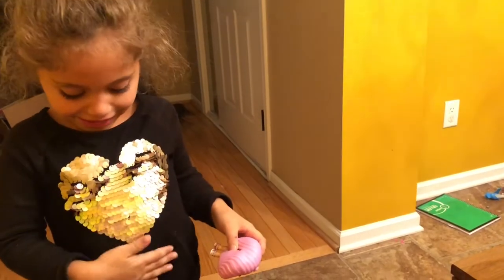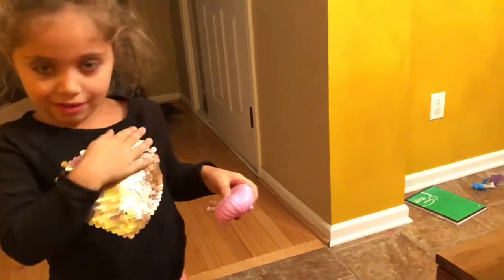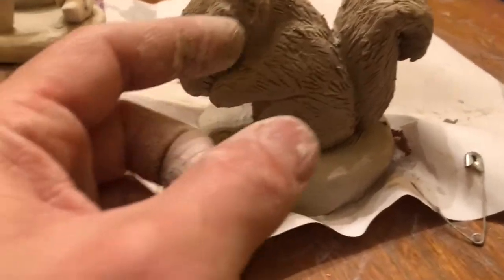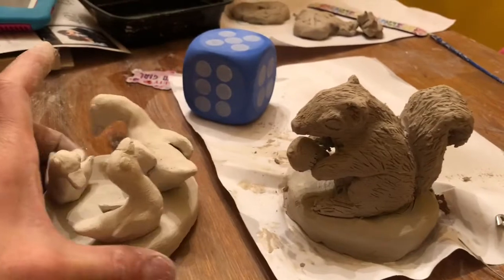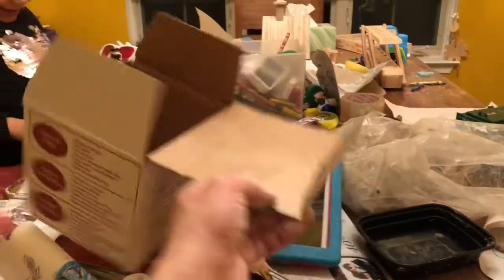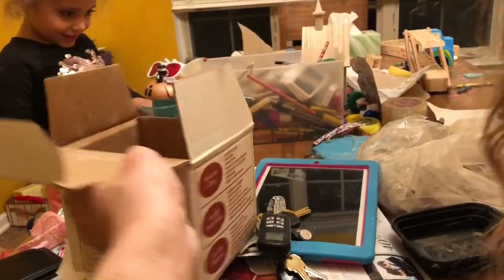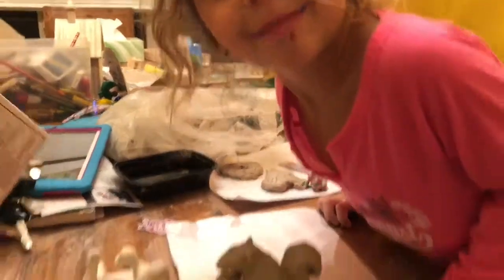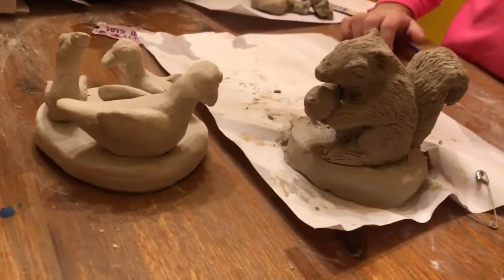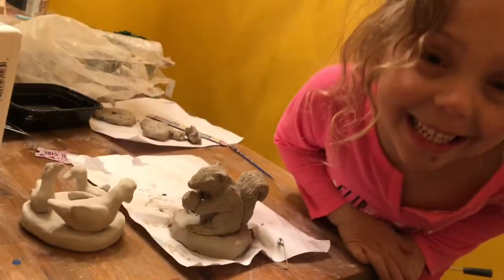Anyway, there is the squirrel, and there are the ducks. Thanks for watching — hope you like it and get inspired! You can get a bucket of clay like this at your craft store. I think it costs about 12 bucks, and you could probably make 30 of these things out of it. Thank you so much, give me a thumbs up — bye bye!